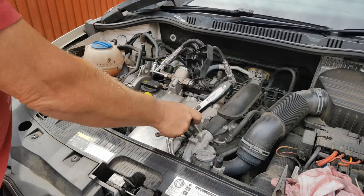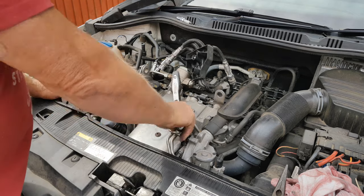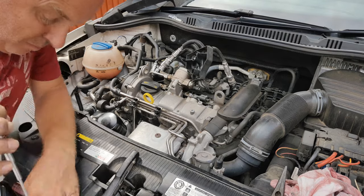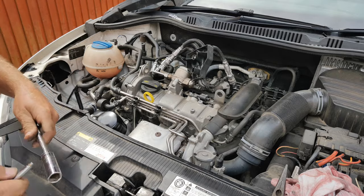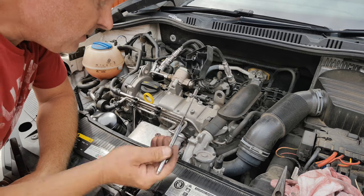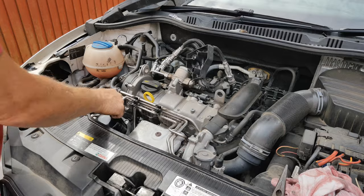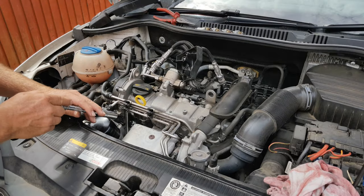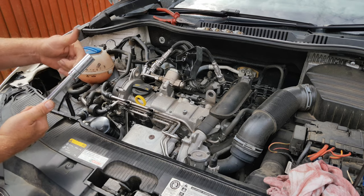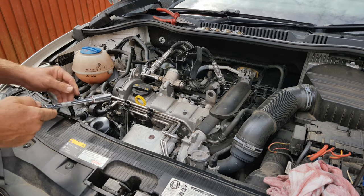Unscrew them carefully — you don't want to break the spark plug at the ceramic, as we don't want bits of ceramic in the engine. If like me you're missing the little rubber gripper insert from inside your spark plug socket, luckily the little caps on the top of the spark plugs are steel, so a magnetic pickup can be used to bring the spark plug out. Drop all the spark plugs into place either using your spark plug socket with the rubber insert or use the magnetic pickup trick again.